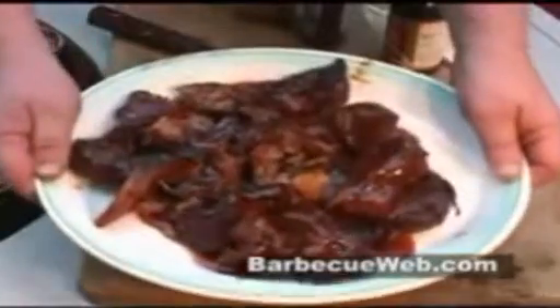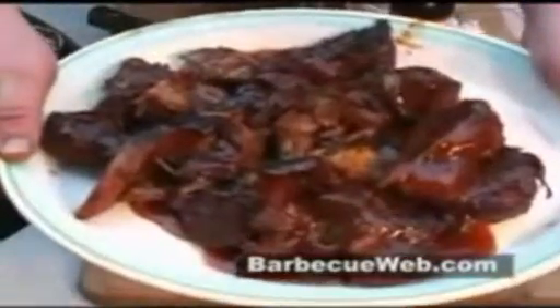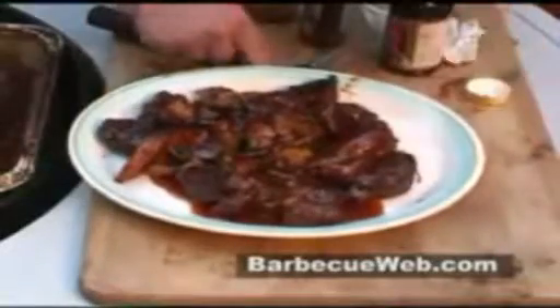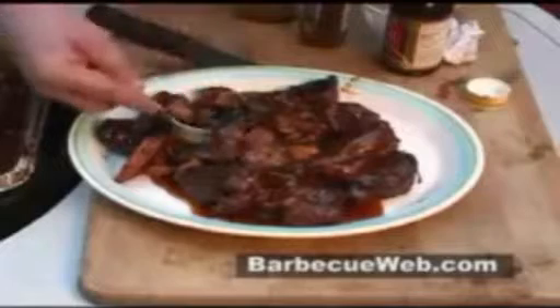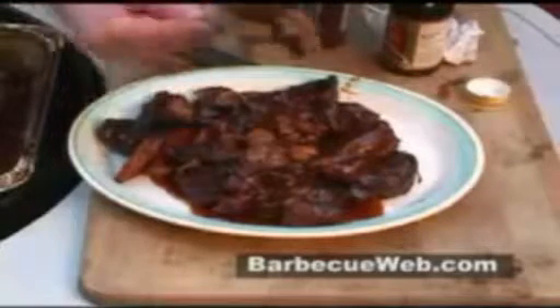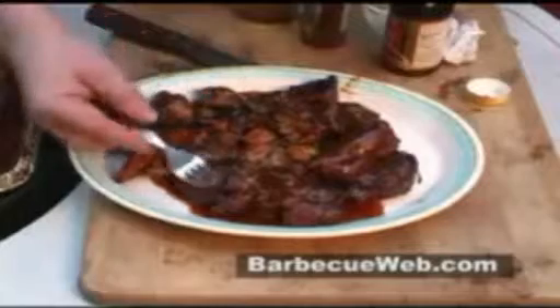Now that's what we call around here Jack's Ribs on the BBQ. I think I'll eat some right now — you're just going to have to make your own.